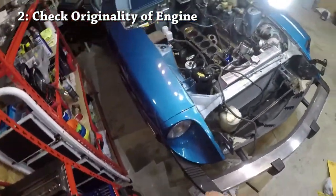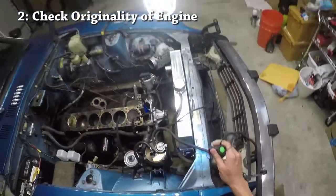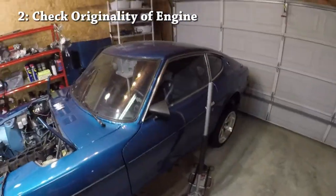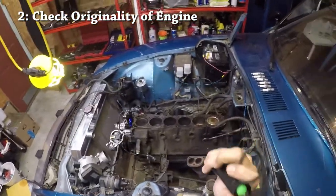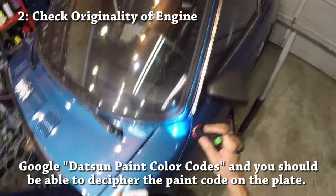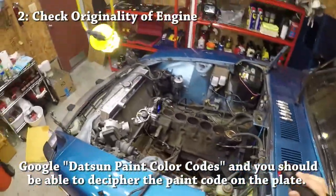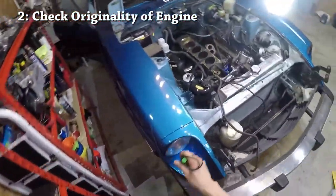Along the same lines, there is a paint color number — mine says 305 — and that is a color code telling you what the original color of the car was. I know my car has been repainted, but not a great paint job. The 305 color is what you see in the engine bay where they didn't bother to paint over. It obviously wasn't a frame-off restoration — they just covered up the car and painted it quite poorly. So if you're looking for the original paint color or want to verify what the original color was, this color code is where you can tell.